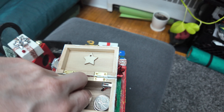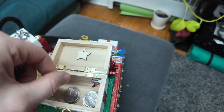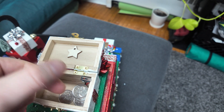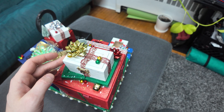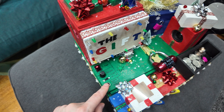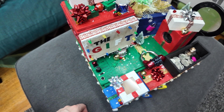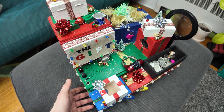I also hid some chocolate along the game for my girlfriend to find, in case she wanted a treat while playing. Once a track plays, it won't repeat if you close and reopen the box — but if you want to repeat it you can press the repeat button. You can also pause a track at any time with the pause button.